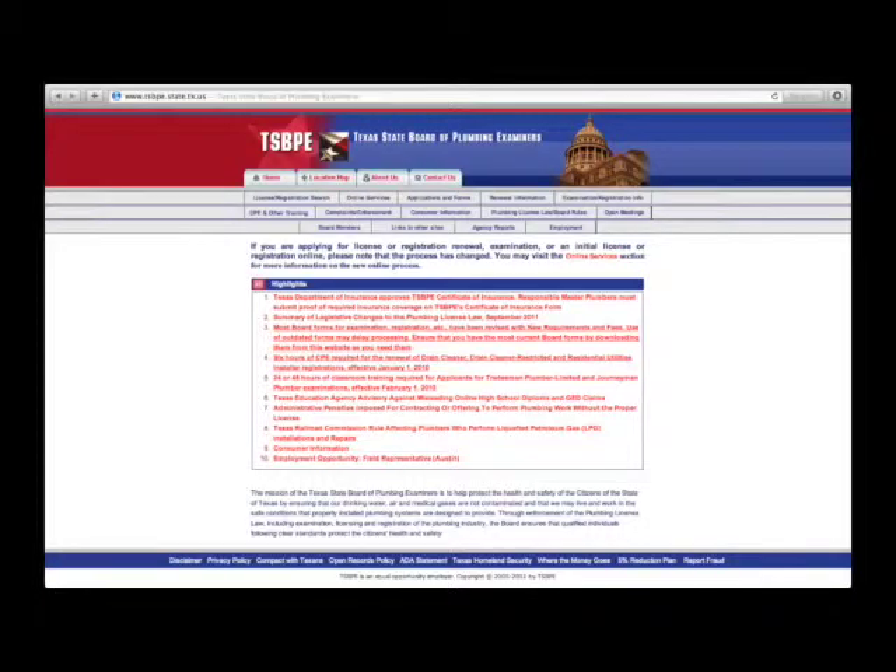The mission of the Texas State Board of Plumbing Examiners is to help protect the health and safety of the citizens of the state of Texas by ensuring that our drinking water, air, and medical gases are not contaminated and that we may live and work in the safe conditions that properly installed plumbing systems are designed to provide.